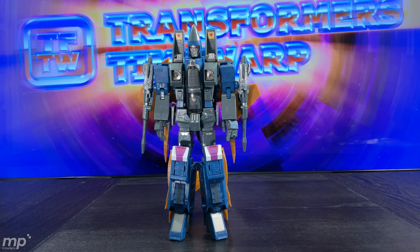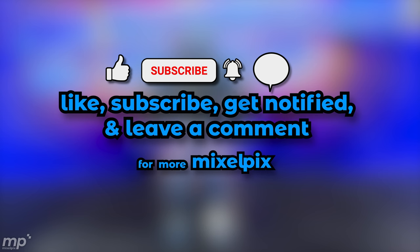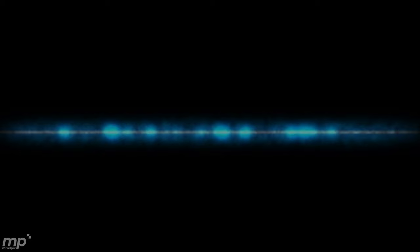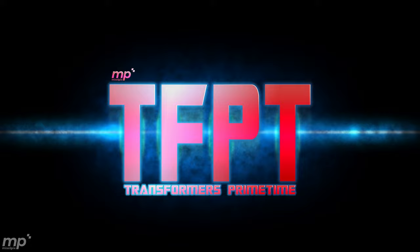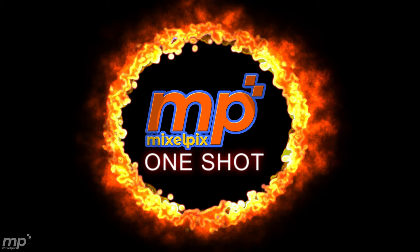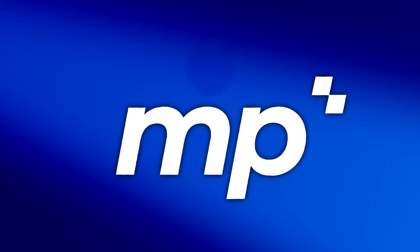That's it. Thanks for watching this episode of Transformers Time Warp. I'm Mike. If you like what you've seen, please help me out by hitting that thumbs up button, subscribe button, notification bell, and leaving a comment below. Join the conversation — I'd like to hear from you. Tell a friend about Mixelpix, where you can find Masterpiece Transformers content from an older perspective with Transformers Time Warp, newer MP Transformers with MP Squared Reviews, Transformers Prime Toys with Transformers Primetime, and community content with Iacon 2 Archives and MP1 Shots. Until next time, happy collecting everybody.